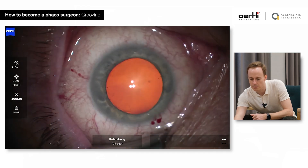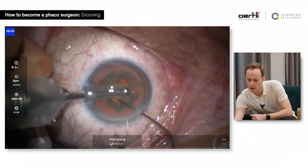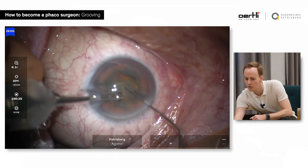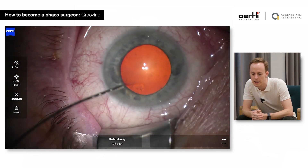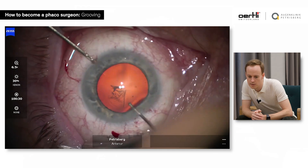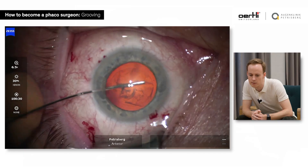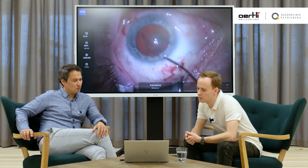What I miss here is the red reflex. I remember that when I used to groove, I did not go often deep enough towards the posterior part. As soon as you see the red reflex, then you know you're true. This is a more recent case with a direct chop technique, which is what I prefer nowadays. Regarding the groove, if you start grooving, you have a tendency to be too superficial.